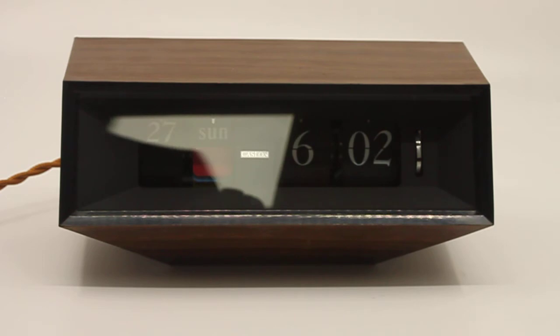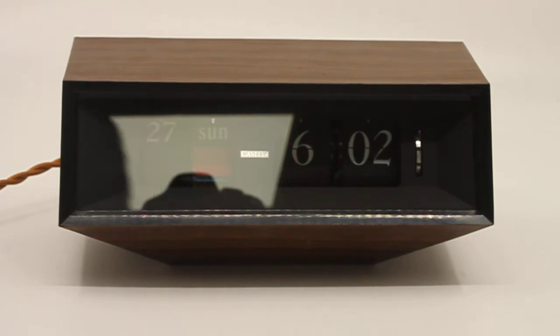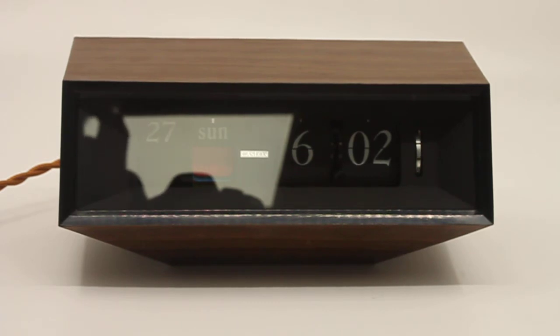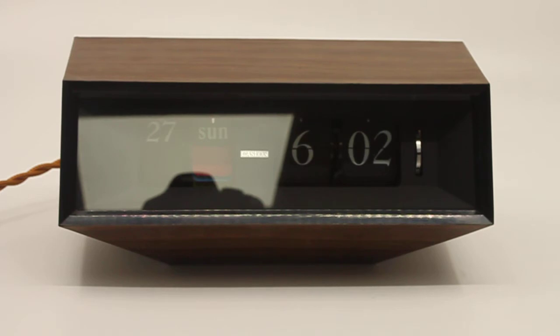This is a short descriptive video of a Copal 602 flip clock. This is a US version and they're hard to come by in the US version. So I don't get these very often. If you're interested, don't wait too long — seize the moment before someone else does.